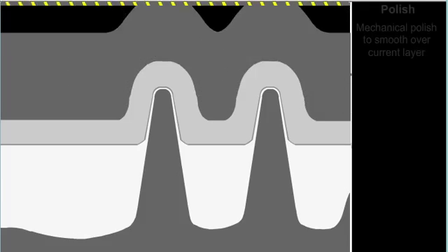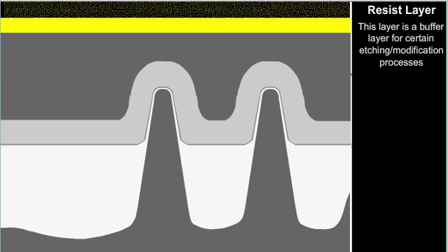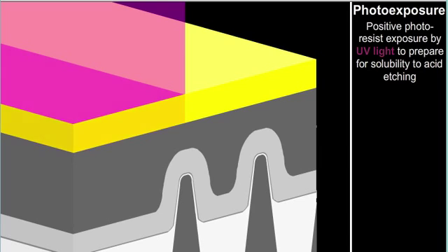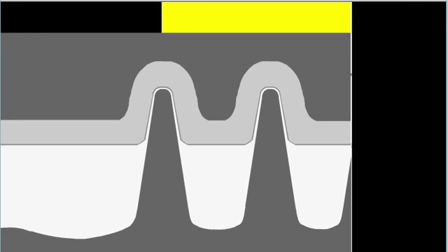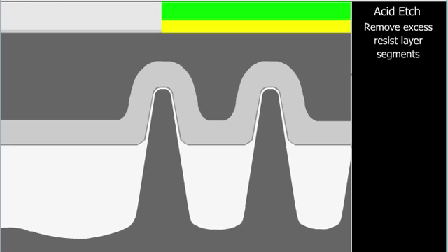We place the tungsten contacts and vias over both the NMOS and PMOS source, drain, and gate regions. A silicon oxide covers the region and then we etch the various contacts and vias. We deposit a silicon carbon oxygen and hydrogen, or PSYCO, hard mask, followed by a low-K dielectric insulator.